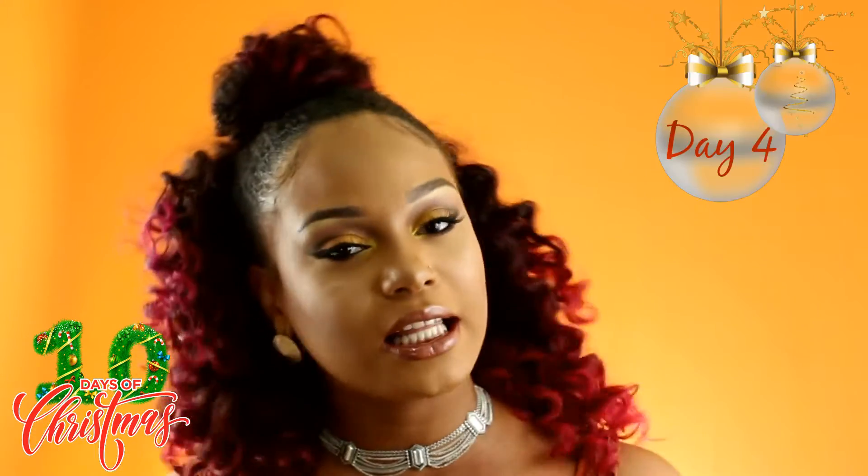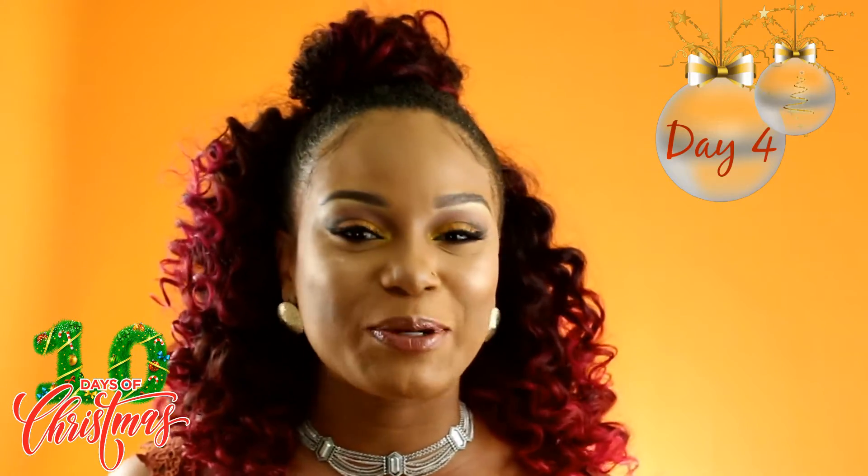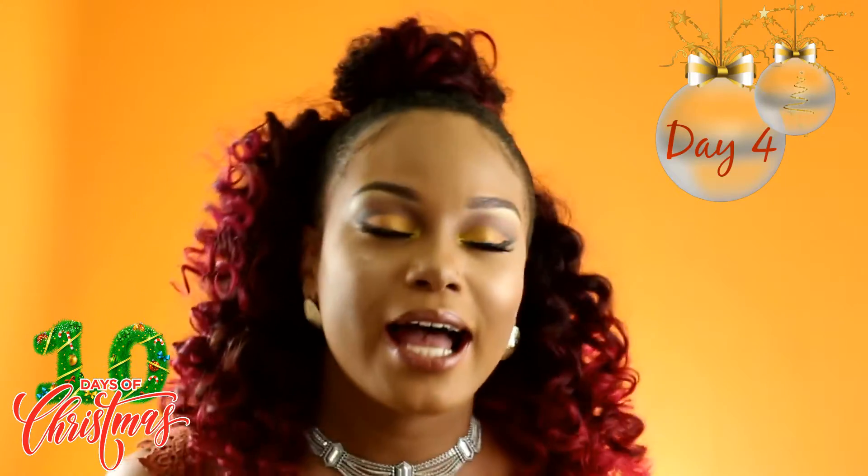Hi Sweets and welcome to another day of Chantilly Christmas. I hope you've been enjoying the series so far. In this video I'm going to be showing you how to achieve this look which is perfect for a date night, or maybe even just dinner with your friends when you want to look nice and cute. This look is super easy to create so let's just get into it.